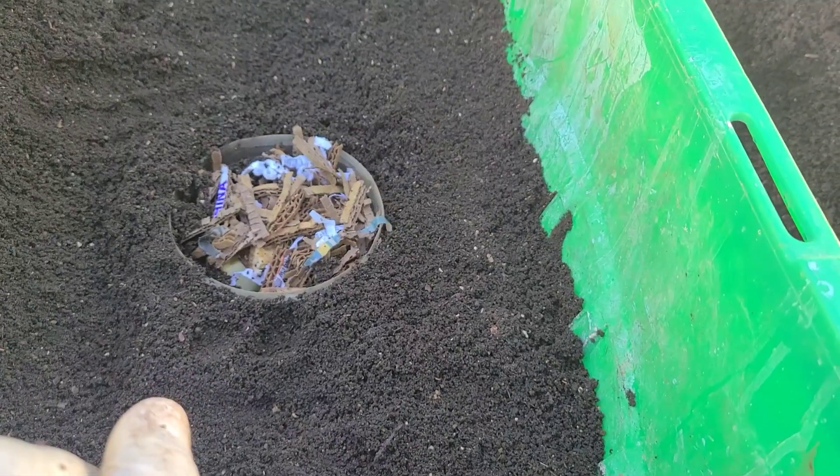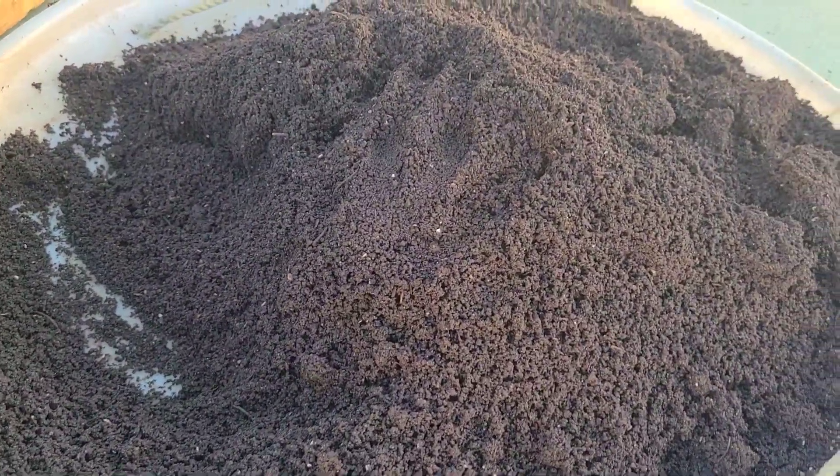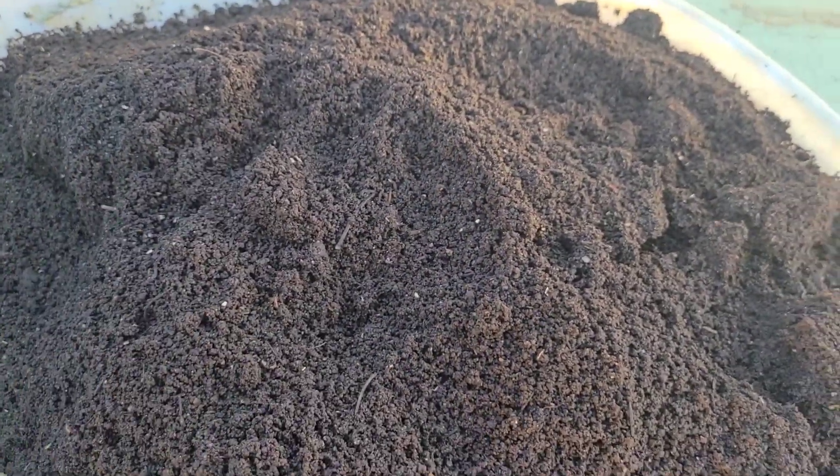My African night crawlers are rather ferocious eaters. Now let's get this content over into the bin.